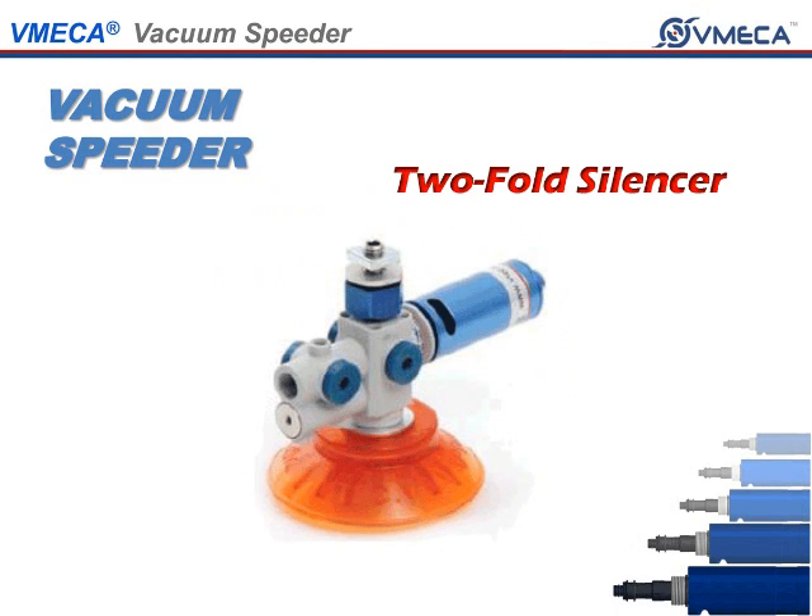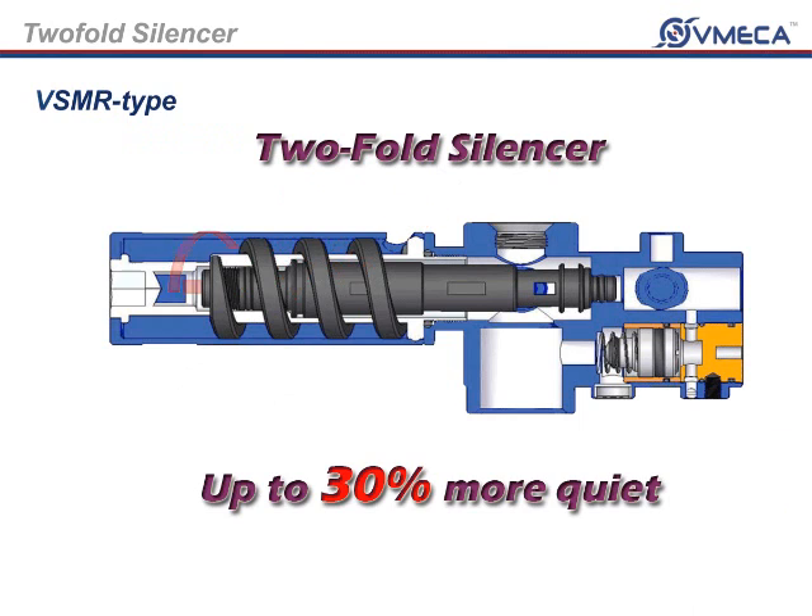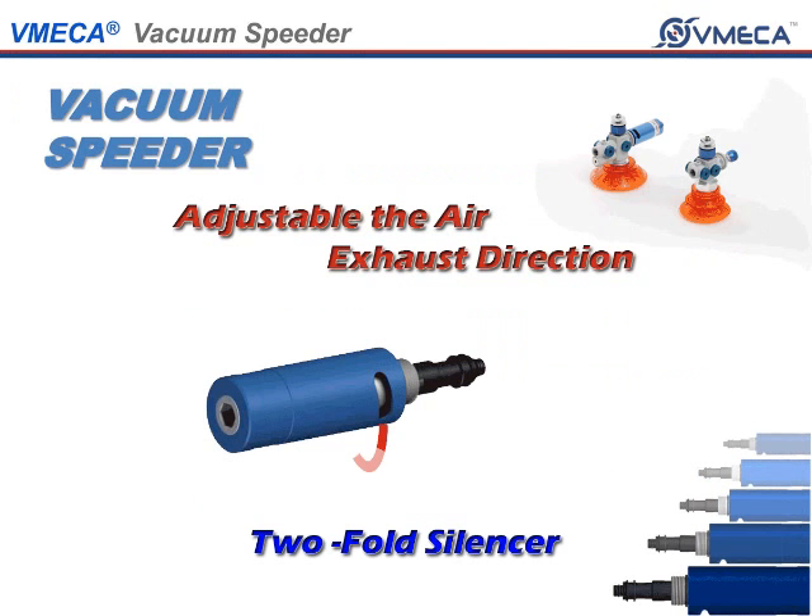The VSMR and VSM have an option of a two-fold silencer. The two-fold silencer has been integrated so that you will get very low and quiet operation. As the exhaust air comes out, it will circulate around the screw-shaped padding, muffling the sound by up to 30% compared to a conventional silencer. With the two-fold silencer, you can change the exhaust direction to protect your eyes from possibly being damaged due to high compressed air.